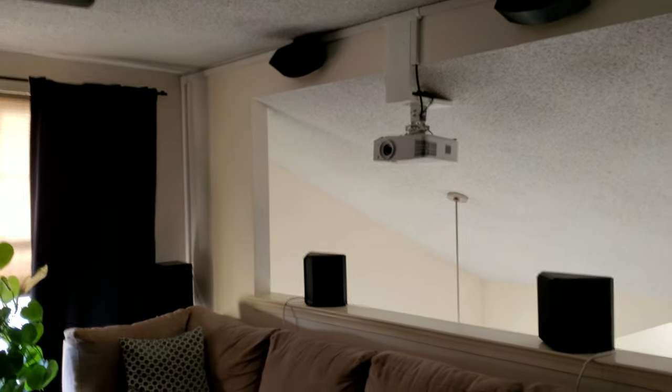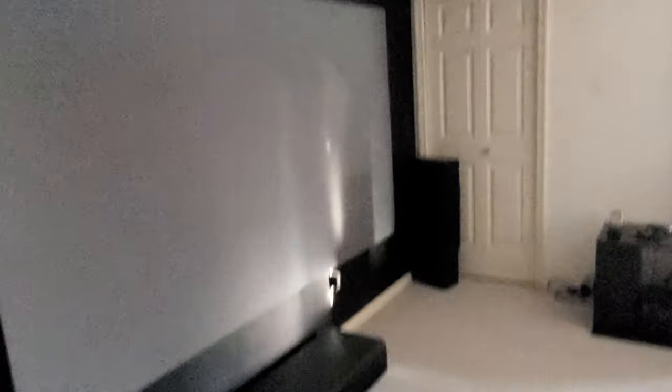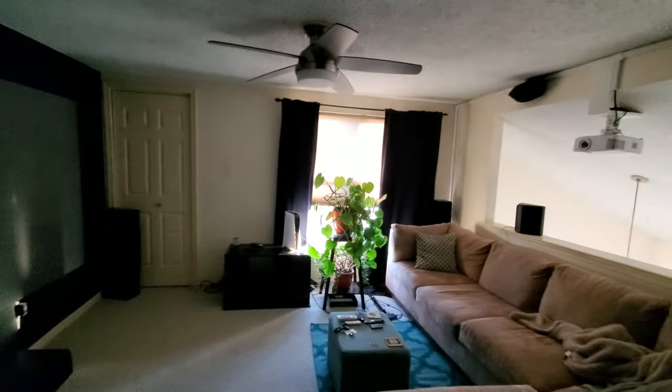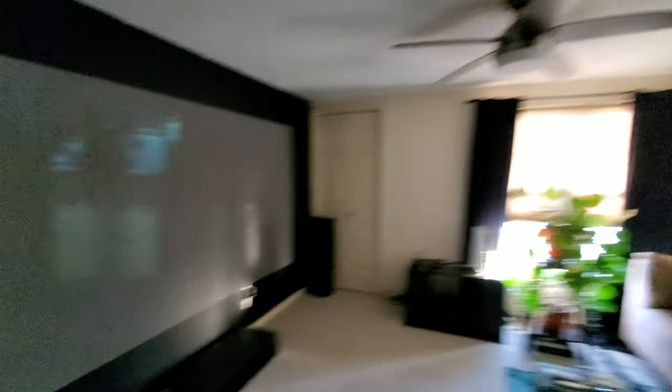This is being projected by the Optoma UHD 50X. It's a great 4K picture and it does a great job at the image. The bright colors really pop, very vivid, and it does an amazing job. Sitting about 12 and a half feet back, it does a great job.